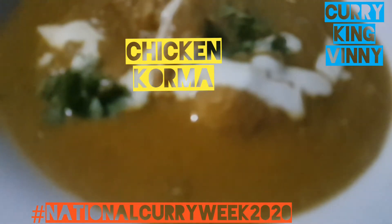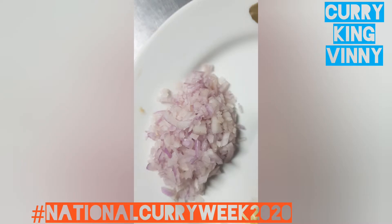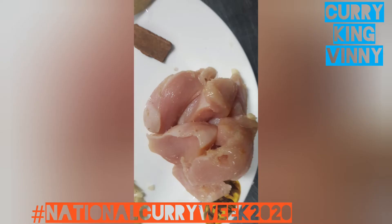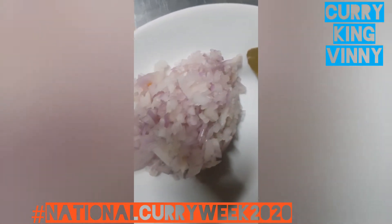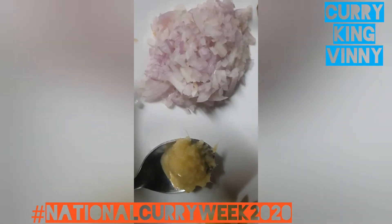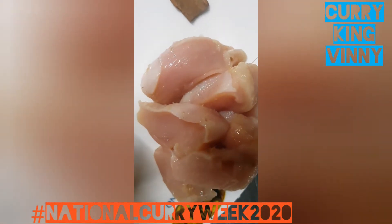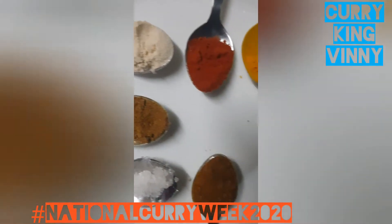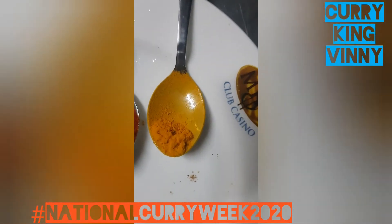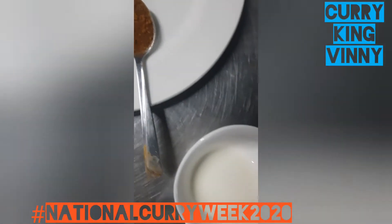Welcome to day 3 of National Curry Week 2020. Today we're doing a chicken korma — I call it the easy chicken korma. The number of ingredients is minimal, it's a beginner's chicken korma. You get all these ingredients easily and they're inexpensive, and it makes a really nice korma. Here I've got all the spices lined up. Follow us on the Curries Made With Ease Facebook group where I'll be posting one recipe every day.